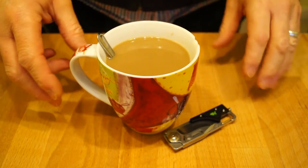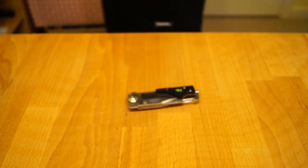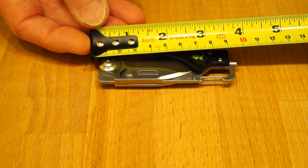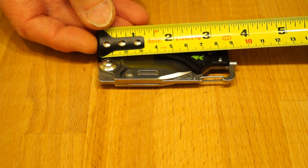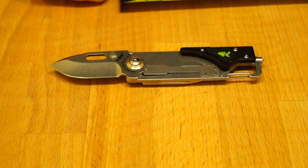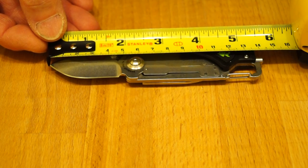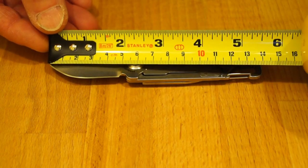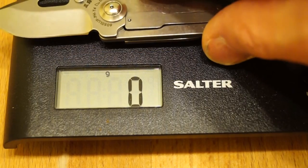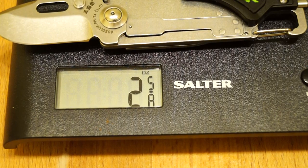Here we are back from the workshop - pretty chilly so I've got a nice warm cup of coffee. Let's get the tape measure in. How long is it closed? Looking at about 95 mm long closed. With the blade open, about 145 mm long, which matches what GearBest have listed. The blade length is 50 mm. As for weight, that's 75 grams, or two and five-eighths of an ounce.